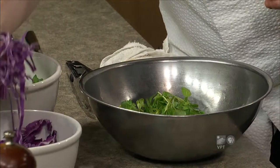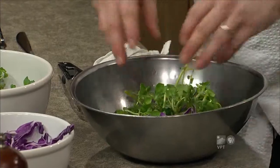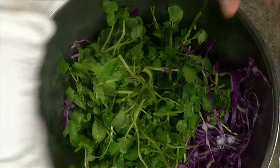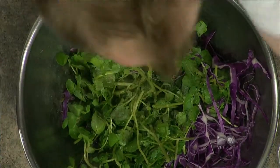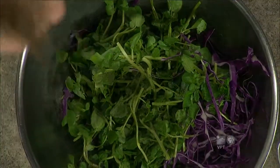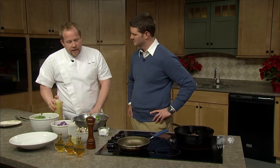We take some red cabbage, give it that color with a nice winter heartiness to it. Some salt, a little pepper. What an old chef always taught me — we use a maple mustard for our vinaigrette here. Maple mustard, Dijon, a little lemon juice for the acid, some olive oil, shallot, garlic, salt, and pepper. Real simple. The beauty of this dish is it's real simple, but it's great.